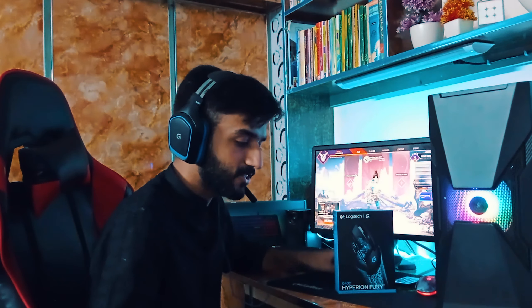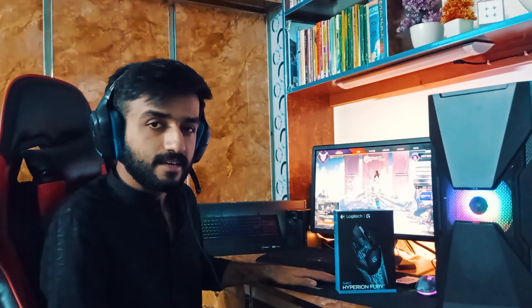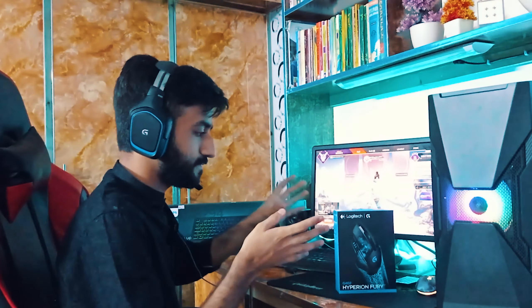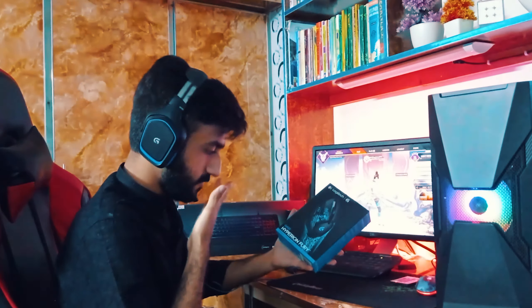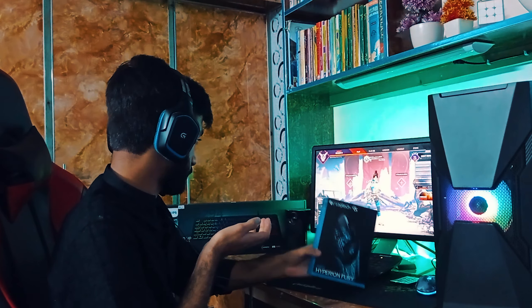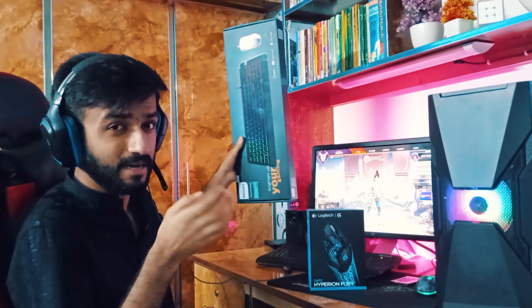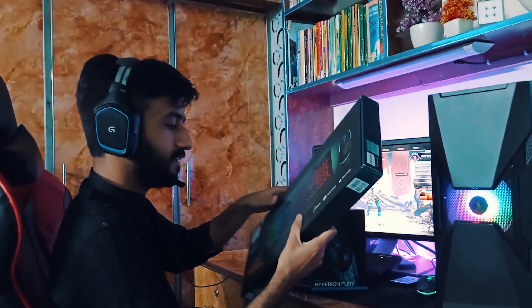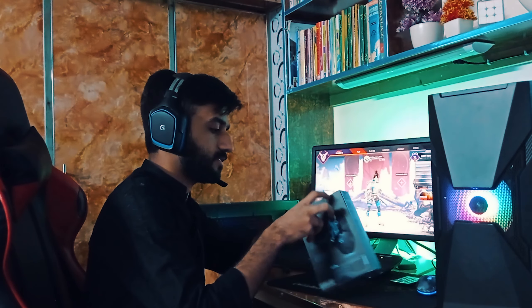Yo, what's up everybody, welcome back to the channel, this is your boy Tony. So we have finally built a custom PC. Here's some unboxing — new peripherals. This is a new mouse, the Logitech G402, and a new keyboard. I cannot use my laptop keyboard of course, and I'll talk about that later. Let's just first unbox this real quick.